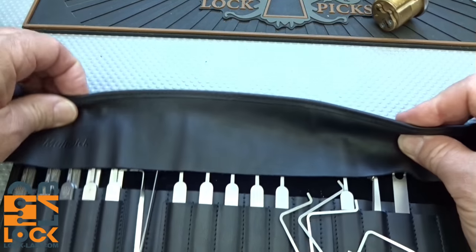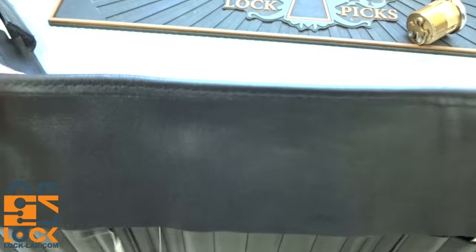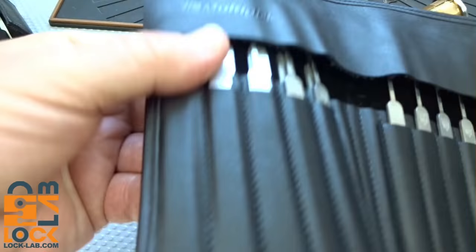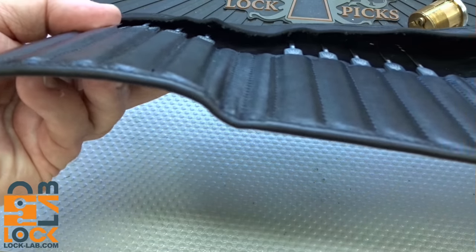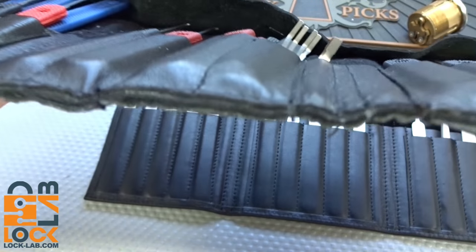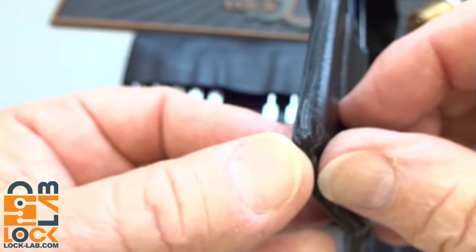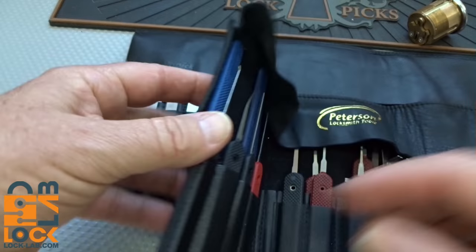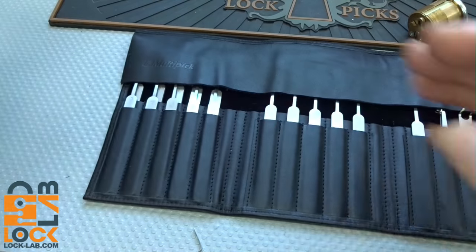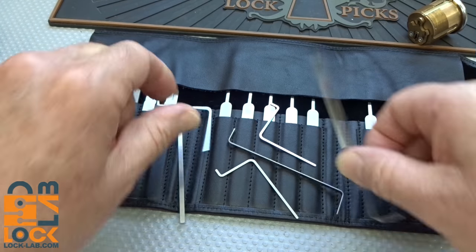One more thing about this kit: on the edge of the Multi-Pick case, all the way around including the bottom, there is edging — so you get no fraying and the stitches are not exposed. Comparing that to the Peterson kit, that's raw leather with no edging, and it's already starting to come apart on a brand new kit.